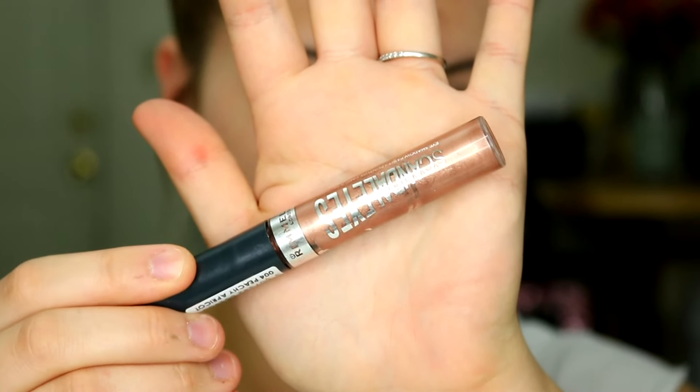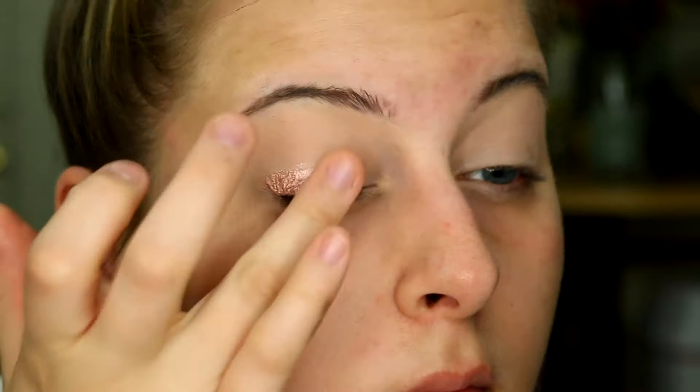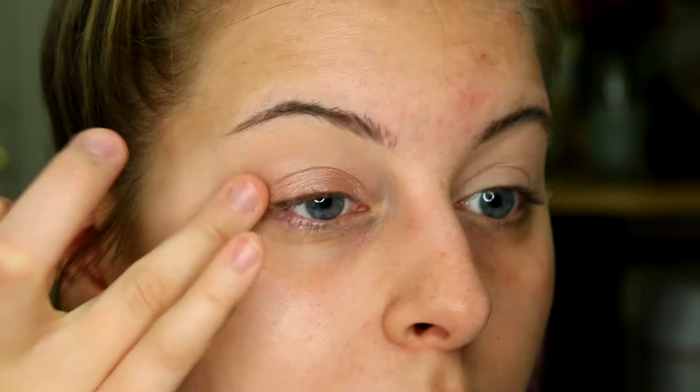The next thing I'm going to do is go in with a cream or liquid eyeshadow just to act as a base. This is the Rimmel Scandalize Eyeshadow Paint in the shade Peachy Apricot. I'm going to apply this all over my eyelid and tap that out with my finger. The reason I'm using a liquid cream eyeshadow like this is because layered under your powder eyeshadows it's really going to make your eyeshadow pop.